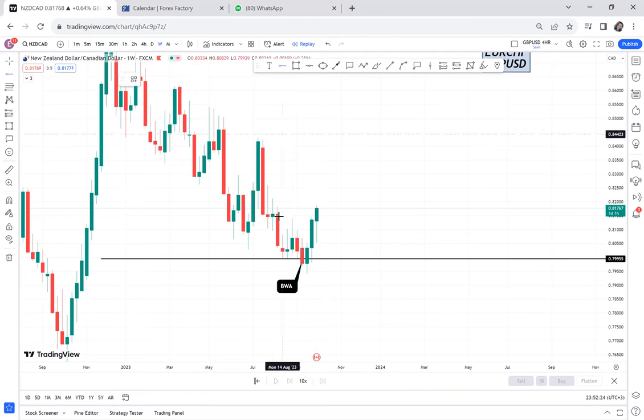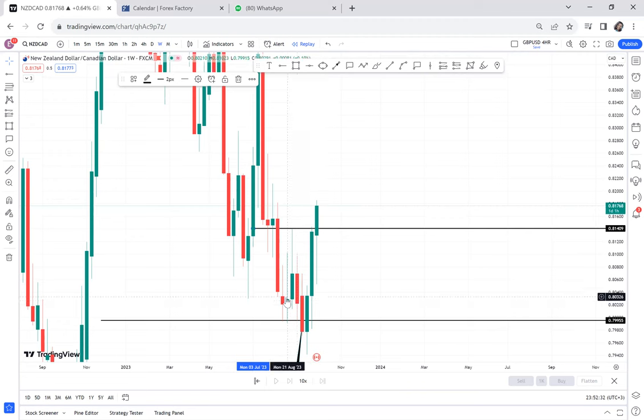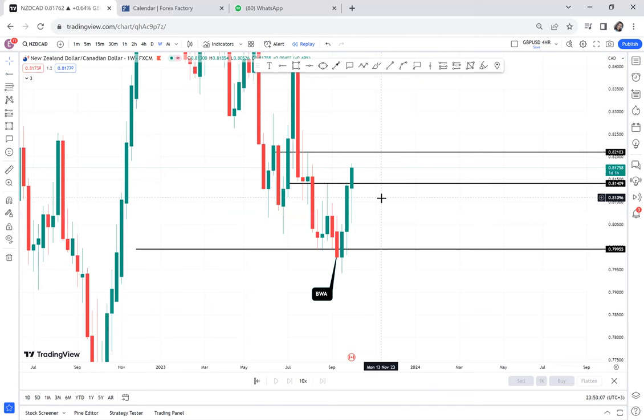On the weekly, the market will be breaking this resistance that has held for seven weeks. This week — and tomorrow is Friday — so if the weekly candle closes like this, it shows buyers are ready to push and the next challenge will be the next resistance. The previous weekly candle is a momentum candle, still indicating we have a buy moment. So because of BWA, NSD/CAD is a buy on the weekly time frame.